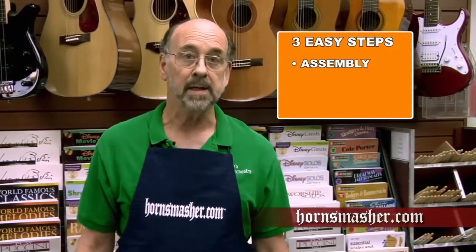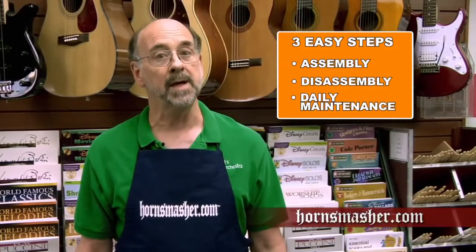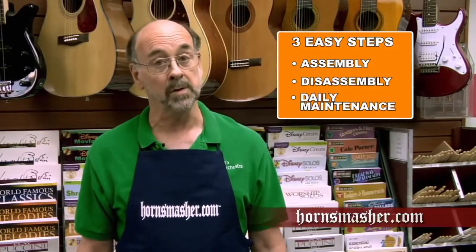Hi there music lovers. This is John of HornSmasher.com. If you're new to trombone playing, I'm here to help you get off to a great start with some basic information about how your trombone works and showing you the proper care of the instrument. We're going to do this in three easy steps, showing the proper assembly, disassembly, and daily maintenance you should be doing on your trombone. Along the way, I'll give you some helpful tips and show you how to avoid some common mistakes. So are you ready? Let's get to it.